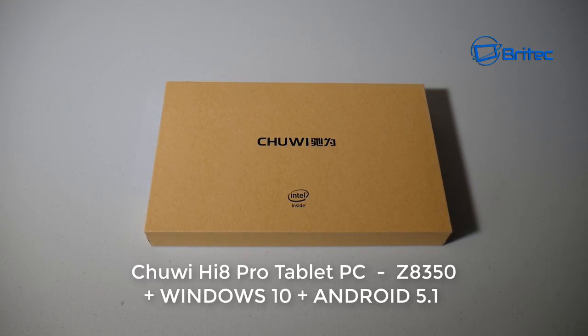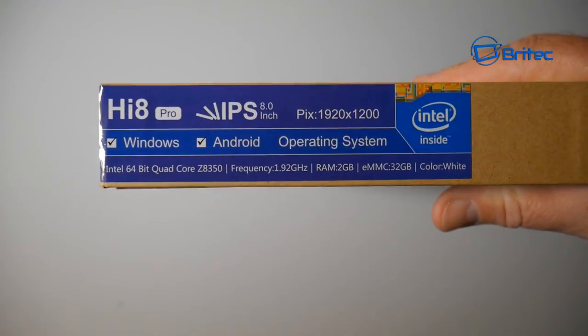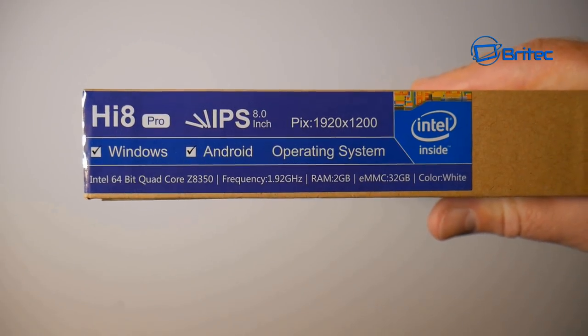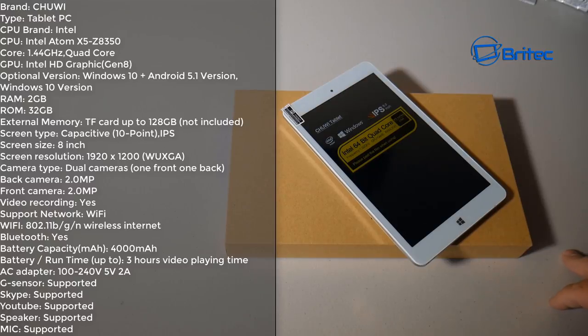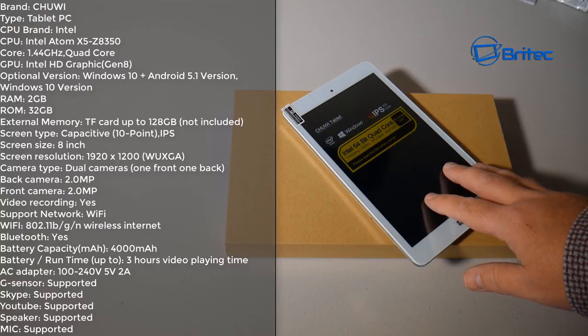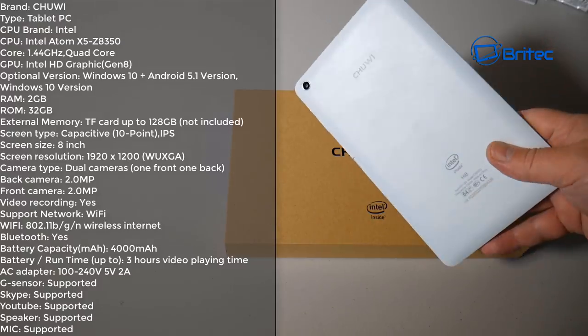Hey guys, another product review — this is the Chuwi Hi8 Pro tablet PC. It has Windows 10 and Android 5.1, so it's a dual-boot system. The specs include a 64-bit quad-core Z8350 at 1.92 GHz, 2 GB of RAM, 32 GB of storage, and you can add up to a 128 GB micro SD card. It has an 8-inch 1920x1200 IPS panel.